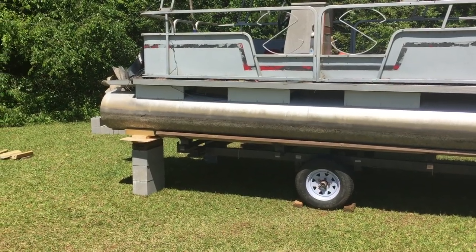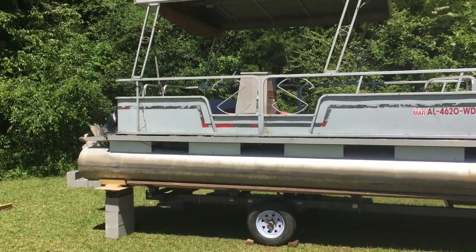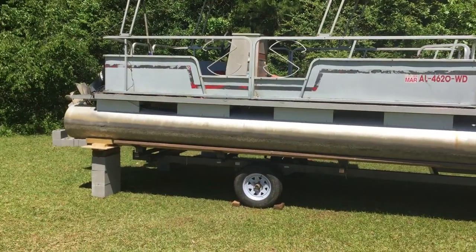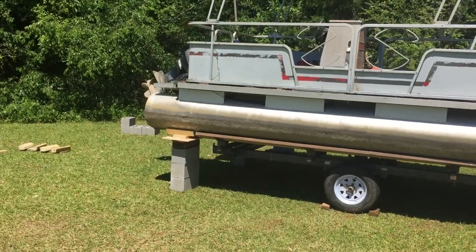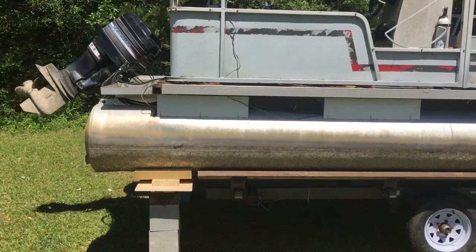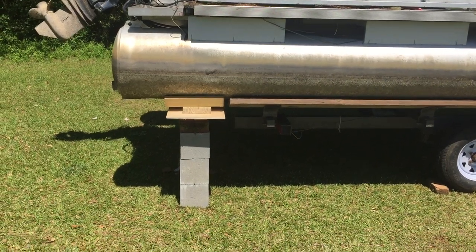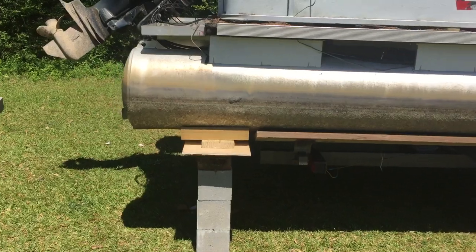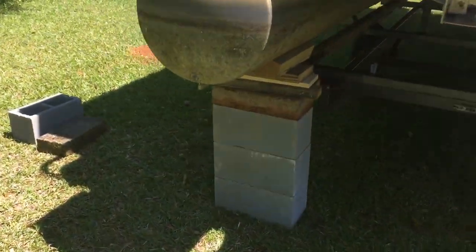This video is for anyone who has purchased a pontoon boat but had to borrow a trailer and needs to return it, so they need to set the boat up on blocks. This is a technique I found online. You get some center blocks, get them in the area you want, and match everything up as best you can.